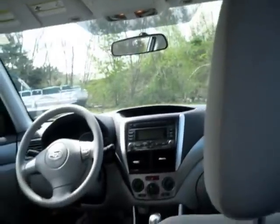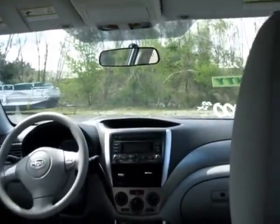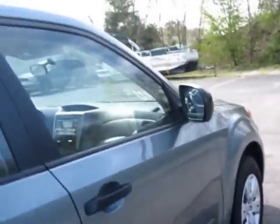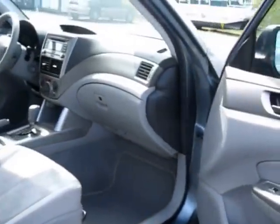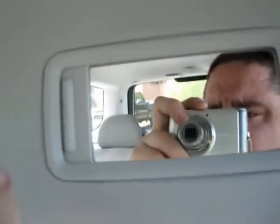This has eight airbags — on the front seats that's the steering wheel and passenger airbags, and four curtain airbags in the front and the rear. It's got a good-sized glove box.